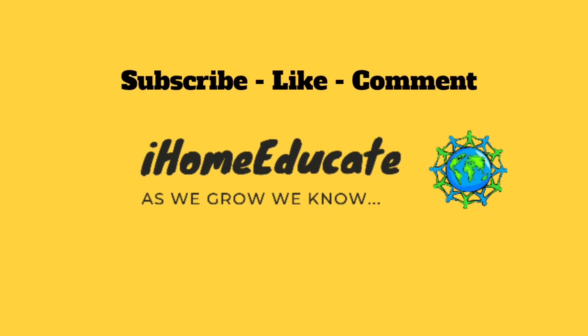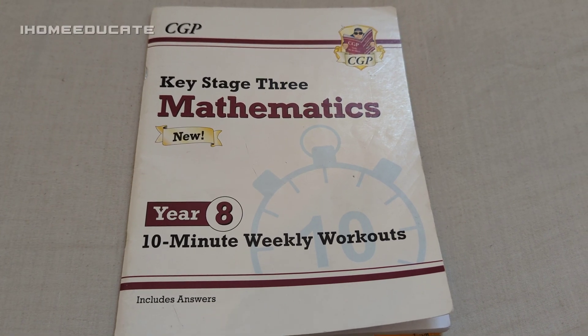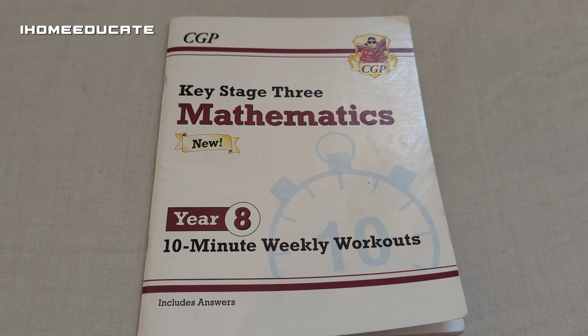As we grow, we know! It's I, Home Educate. As we grow, we know.